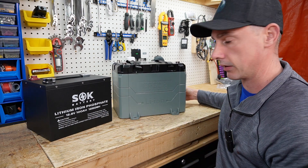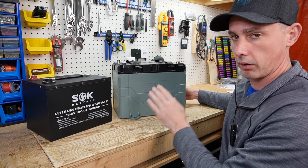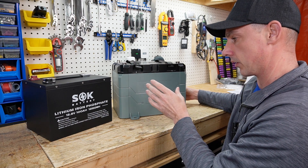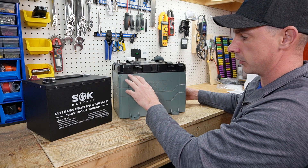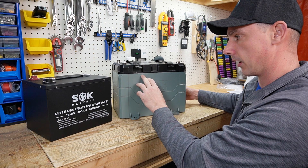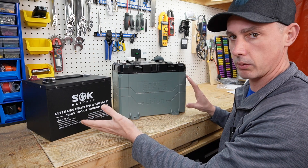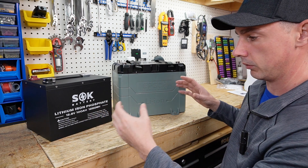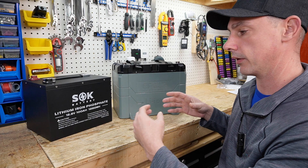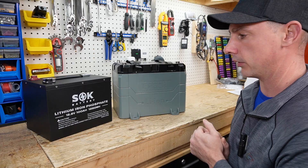The Epoch battery is marine grade, so you can use it on a boat or yacht. It has a sealed top with a gasket inside that keeps water out of the case. The SOK, on the other hand, cannot be used in a marine application — you would need to put it in a separate enclosure to keep it dry, whereas with the Epoch you do not have to.